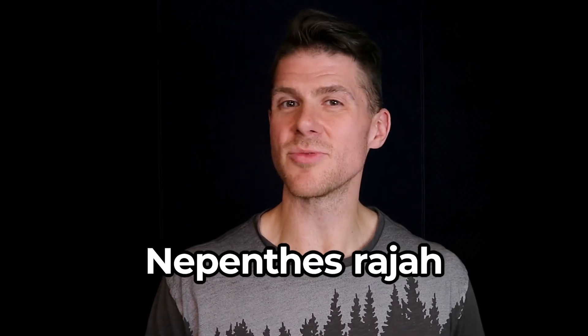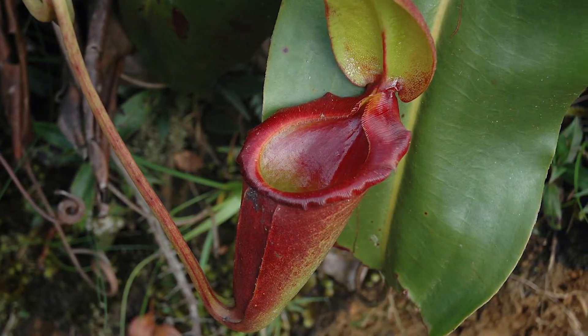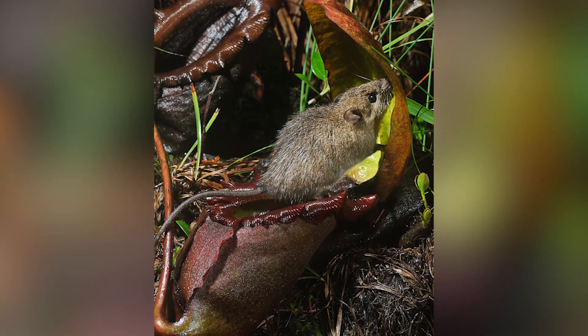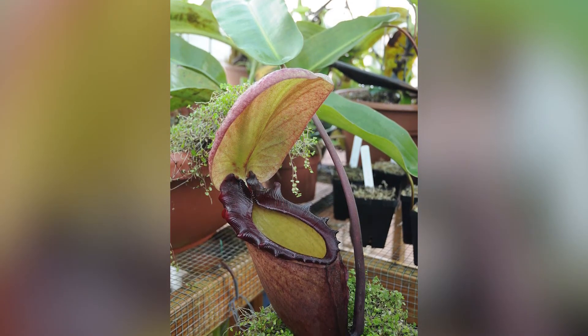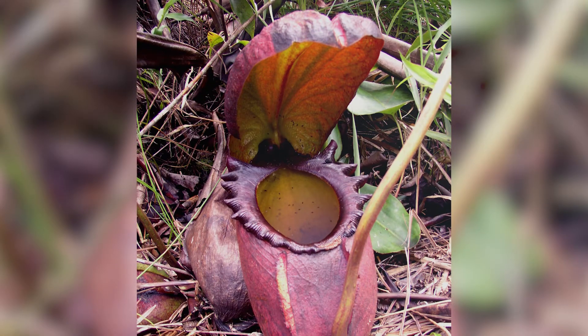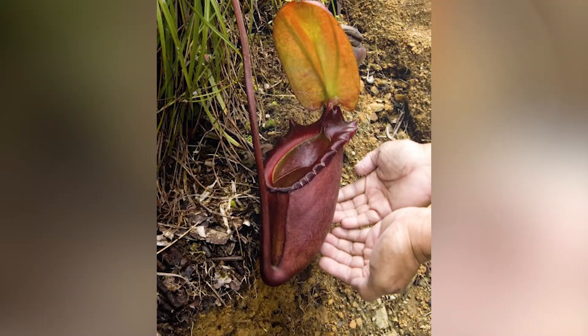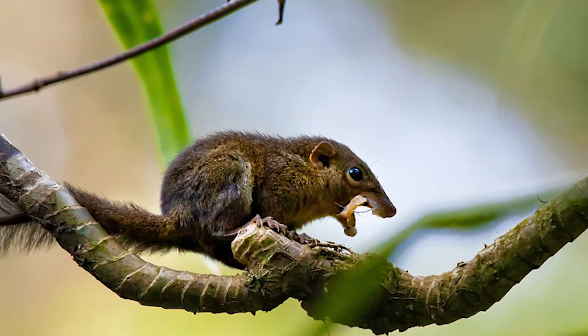Jumping up in size, we have the Nepenthes rajah, endemic to Mount Kinabalu in Borneo. Able to hold up to 3.5 liters — just under a gallon of water — this makes it the largest in the genus by volume. Forget trapping bugs: this trap can capture lizards, birds, frogs, mountain tree shrews, and rats. A pair of fringed wings on the mouth of the pitcher is believed to guide animals into it. These pitchers have upper and lower pitchers, but the upper ones are quite rare. The upper pitchers don't have fringed wings and are designed to capture insects and birds. This one works differently — the gland will excrete liquid from the underside of the lid, and as the animal drinks the liquid it'll close the lid, capturing the prey. The distance from the lid to the fringed wings is the exact length of the mountain tree shrew, indicating that is their intended target.